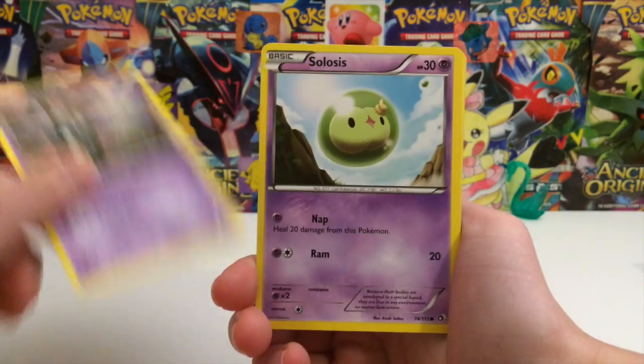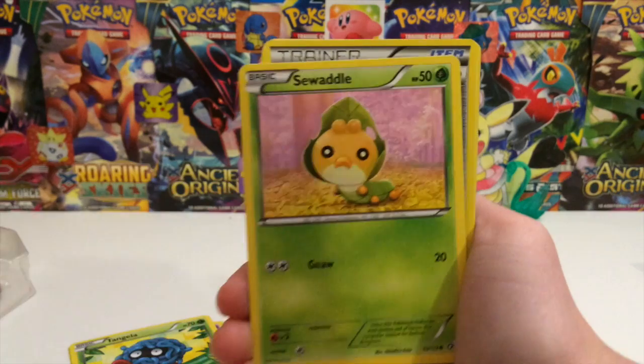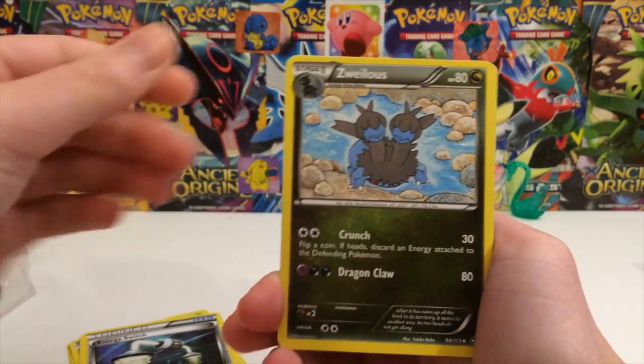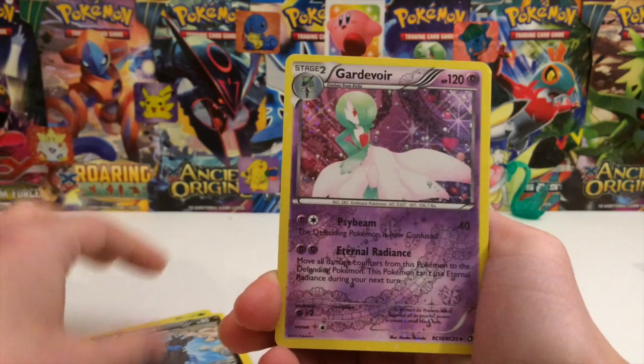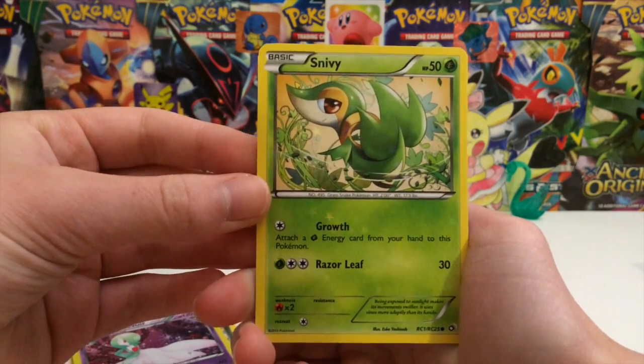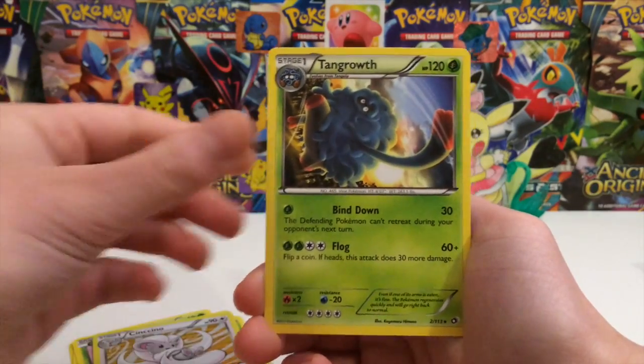We have a Trubbish, Solosis, Tangela — Sewaddle, why did I almost call that Spewbutts? Energy, Energy Switch, Zweilous, Gardevoir — no Pikachu. Dang it. We have a Snivy, we also have a Cinccino holo, very nice, and a Tangrowth.